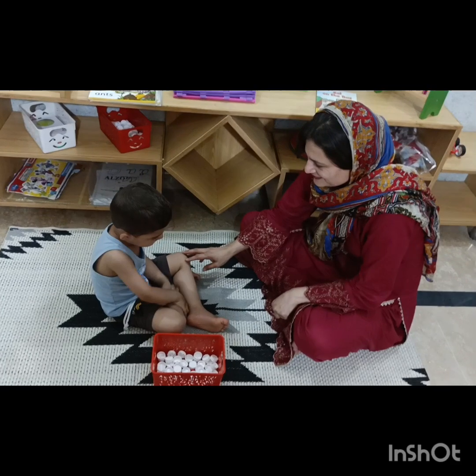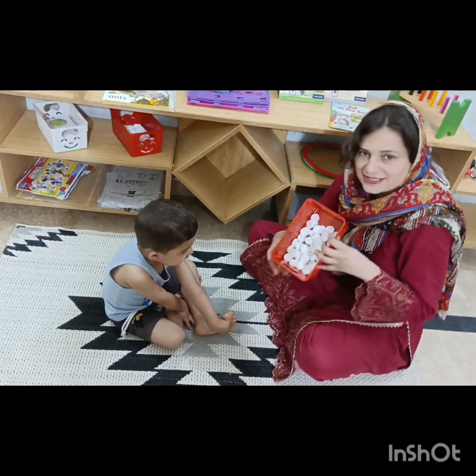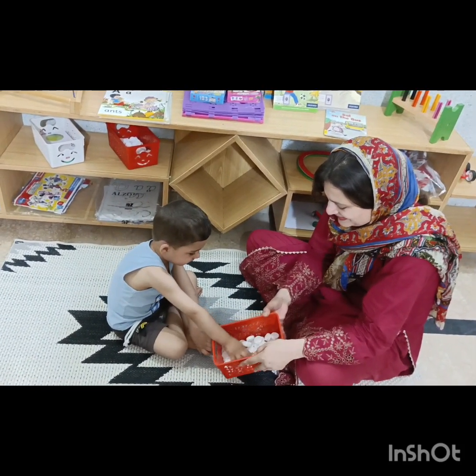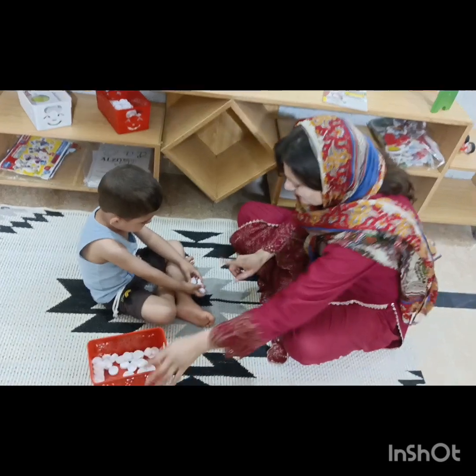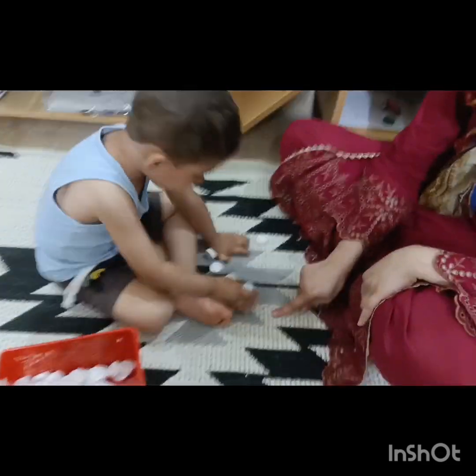Omar, are you ready for the activity? Okay, so here I have the bottle caps. Omar, pick up one bottle cap — one at a time. One. Place one over here. One. Say one.